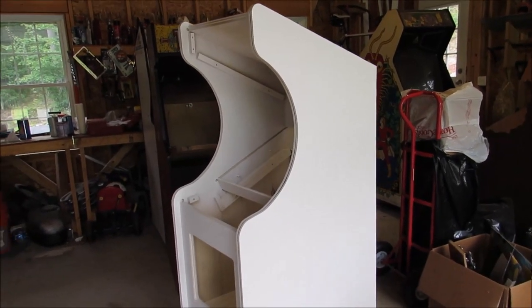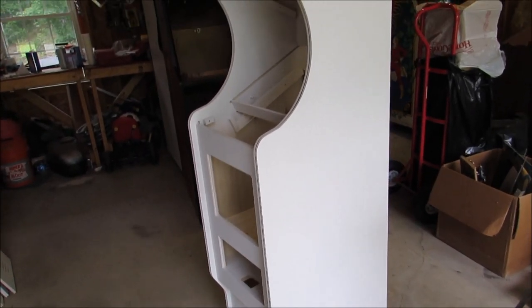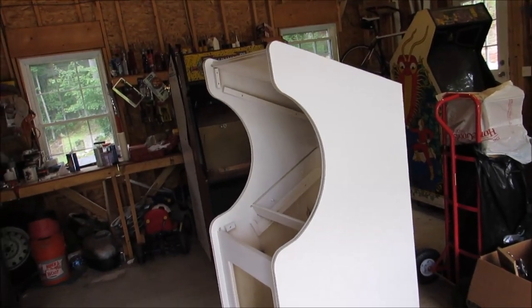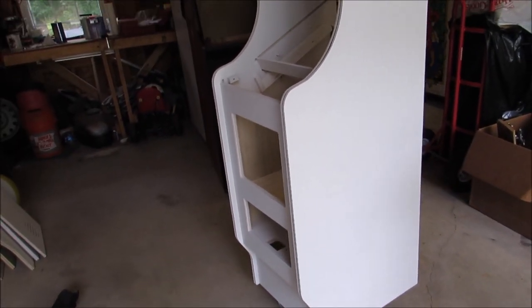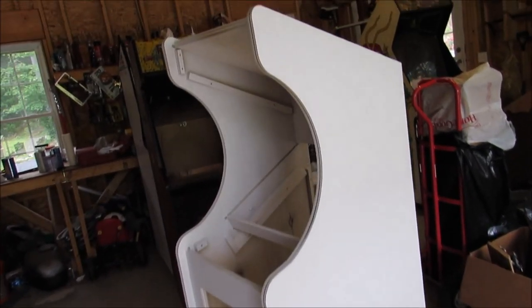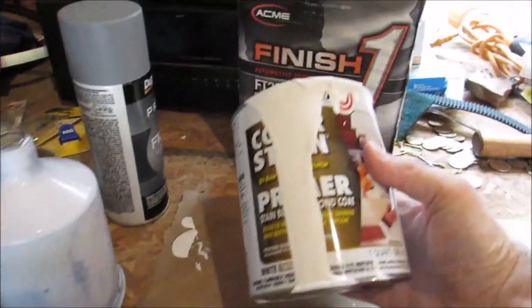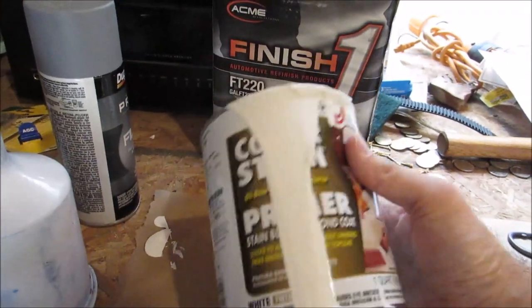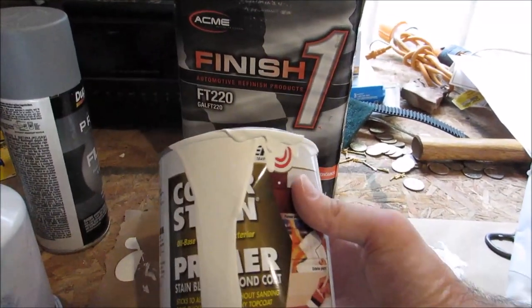Last time I left you guys, I had just finished assembling this cabinet. It's been glued, clamped, and dried for days. Now I've started getting ready for paint. I've primed it with two coats and sanded in between. For the primer, I used an oil-based primer — just off-the-shelf stuff from Home Depot, Lowe's, or your local hardware store.